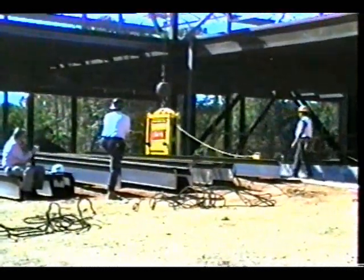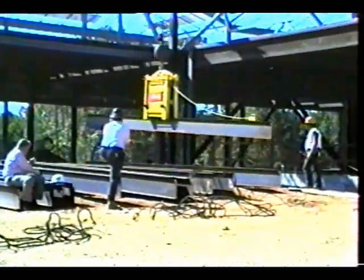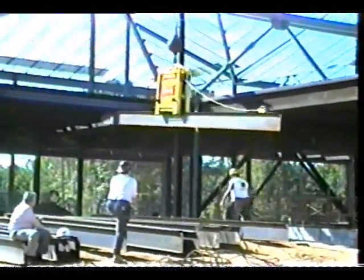The Connector attaches to large pieces of structural steel and bar joists, and in just seconds you have the load moving quickly and securely to its destination.